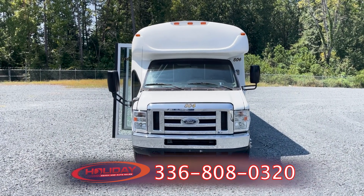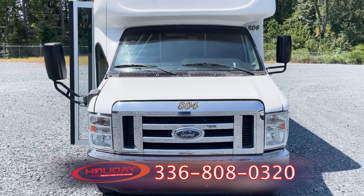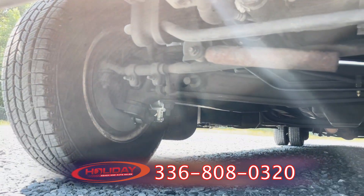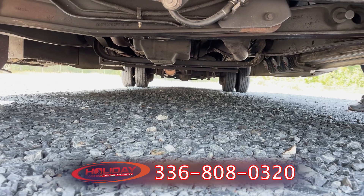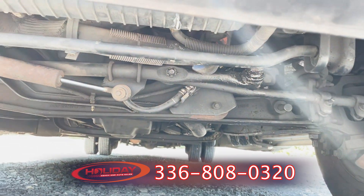Hello, beloved bus browsers and coach crazies. This is Jeremy from Holiday Cochinato. In this episode, I'm going to show you around this 2013 Ford E450 from Holiday Cochinato. It comes to us from one owner who has bought and sold several vehicles from us here, so he can attest to our quality of service and the quality of service that you get from selling here with us at Holiday Cochinato.